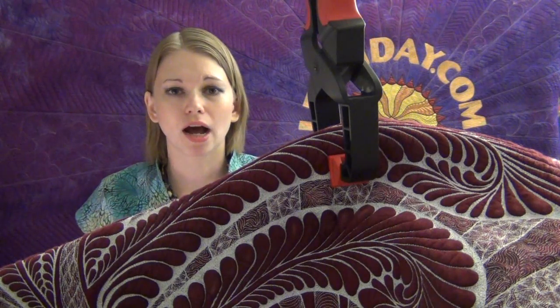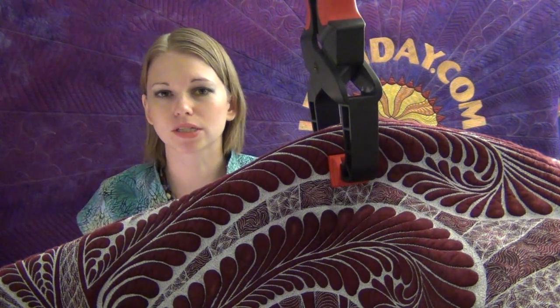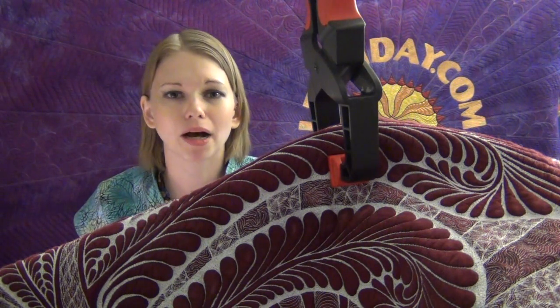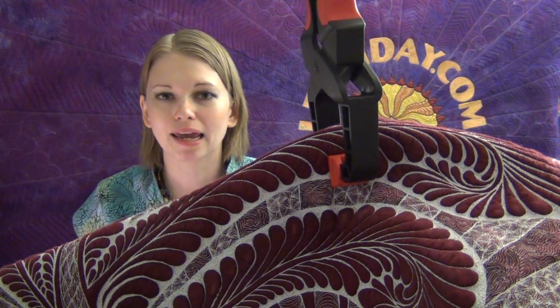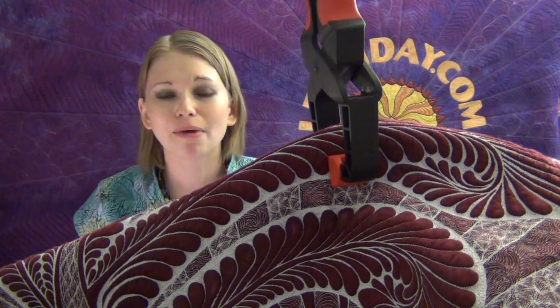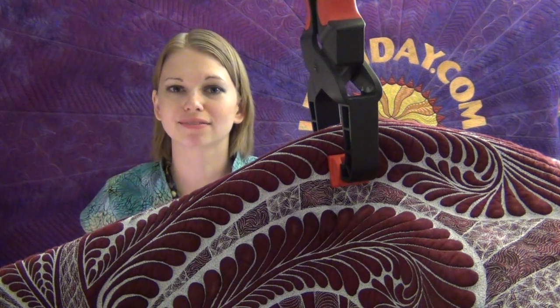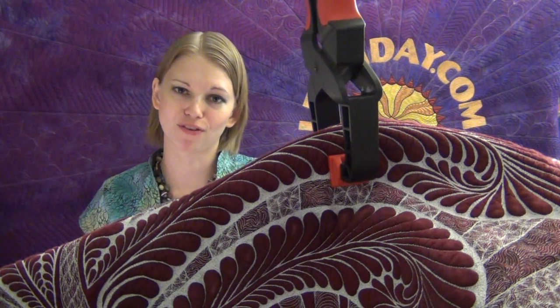All told, the handles screwed to the ceiling, the bungee cords and the clamps — I think it was like 20 bucks. You can go to the hardware store, get everything you need, screw it to the ceiling, and get it all working in about 5 minutes. It's not intimidating — don't be scared of it. Just go figure it out and see if it's going to work for you.